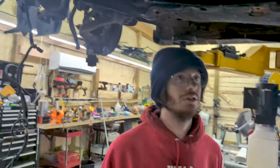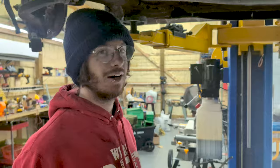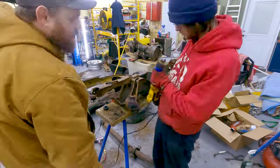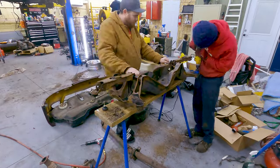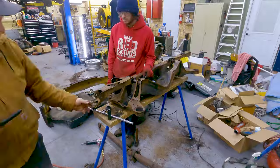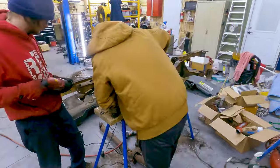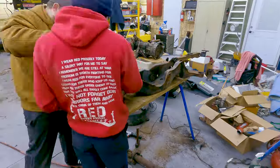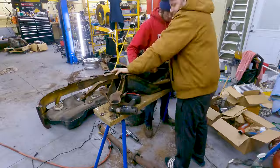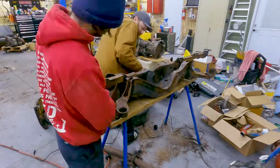We're getting real close to being done with this shell, which is exciting and kind of sad — I've wanted this car since I was 14, when you first drove it to my house. But now it'll be just yours. In addition to getting the bushings out, we're also going to have to cut out the toe arms since the bolts are seized to the inner bushing sleeves.